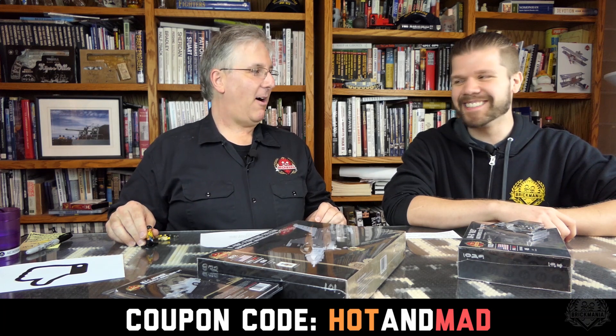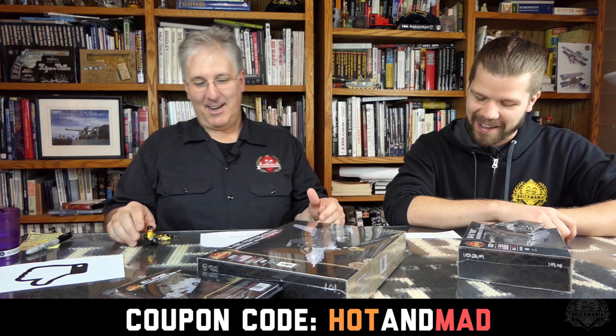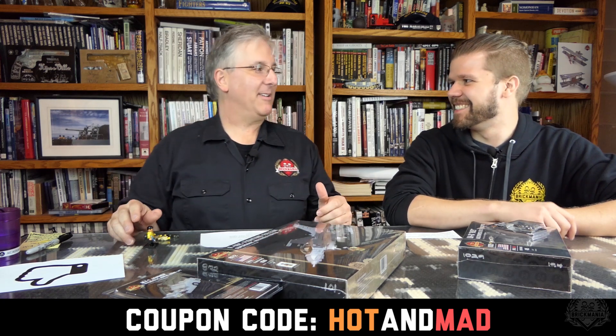If you're interested in these restocks and new releases, we also have a promotional going on. We've got a Mad Minute Sale going on right now — 20% off through this Sunday only. Coupon code: HOTANDMAD, all uppercase. I go between hot and mad depending on the time of day.